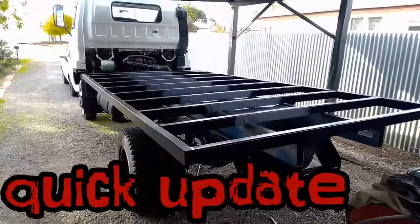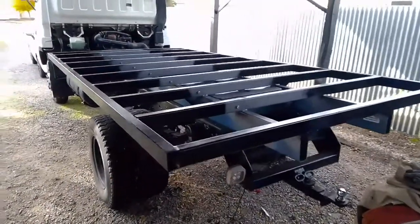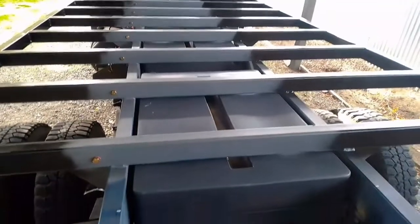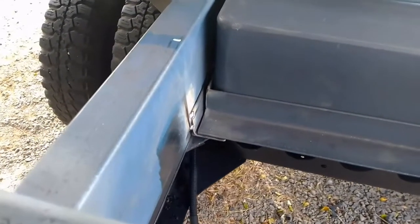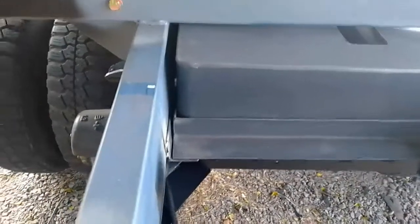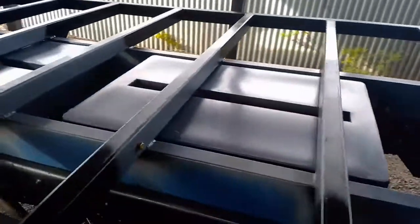G'day guys, just a quick update on our expedition truck subframe build. Work slowed down a little bit waiting on parts. We've got these water tanks from Polymate RV just setting them up at the moment. The way they've had to fit is there's a bit of 50 by 50 angle tacked onto each subframe rail, and then I've made a cage out of 50 by 50 which bolts to the tanks and they slide in as one unit. Tolerances were fairly tight in doing this.